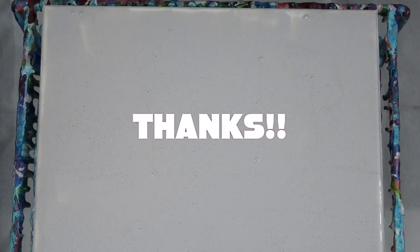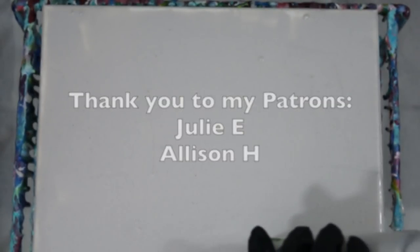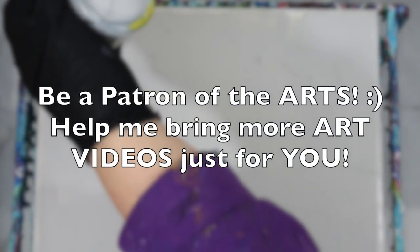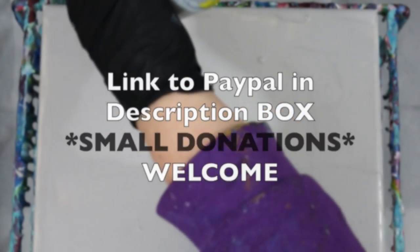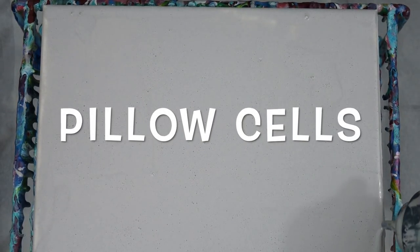That does not stop me from saying thank you so much to my patrons — because of my patrons you guys help me bring more art videos just for you, and there is a link to the PayPal in the description box where small donations are welcome. Thank you so much. Alright, let's talk about these pillow cells.